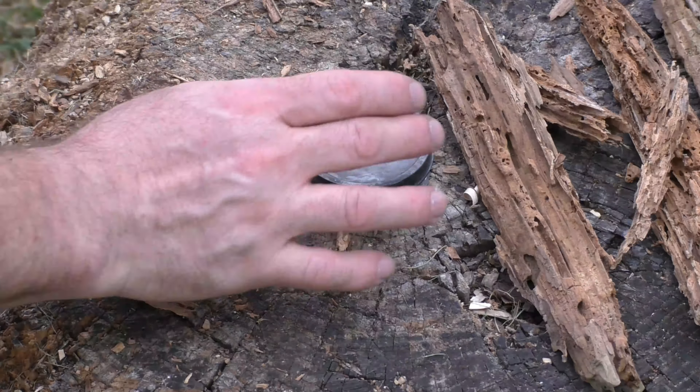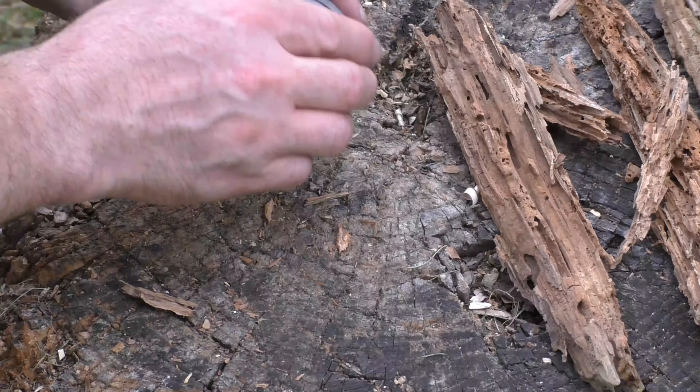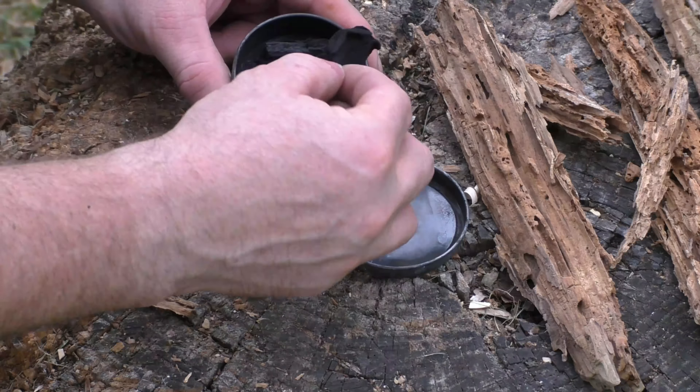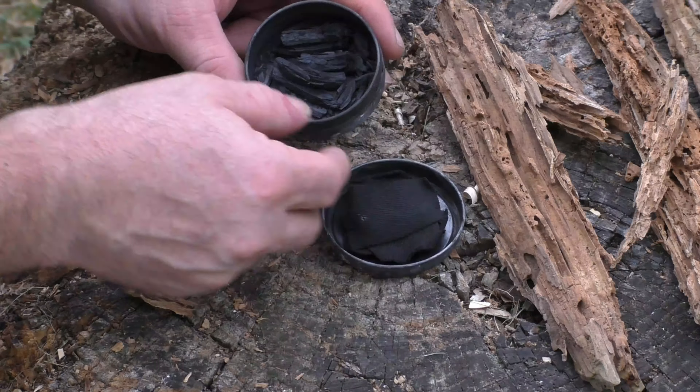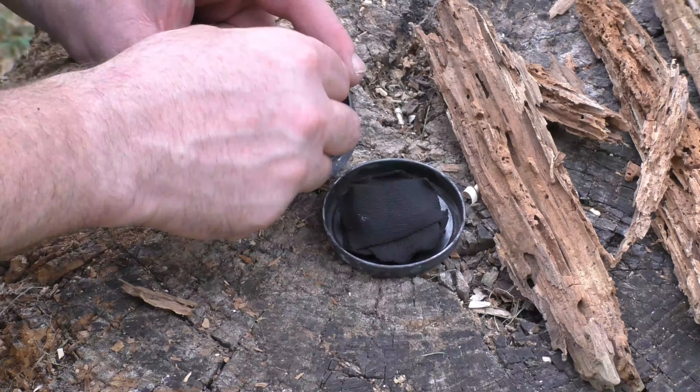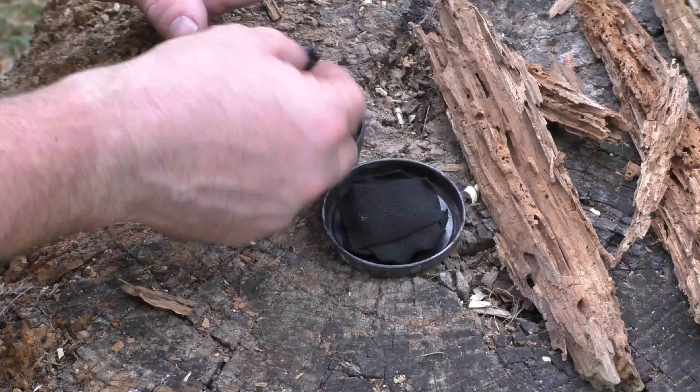The tin has cooled off and we got it out of the fire. Let's take a look at what we got. We have our char cloth and our charred punk wood — this is pure charcoal now and it should grab a spark pretty well.